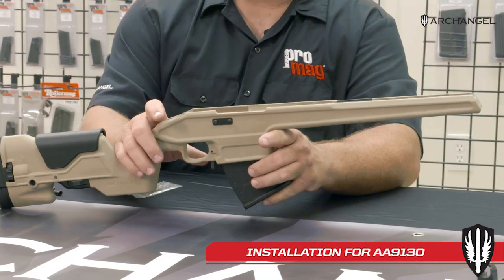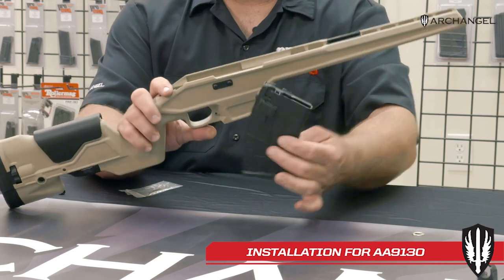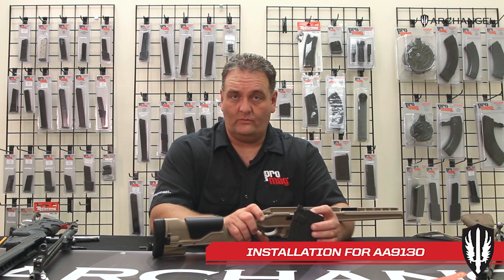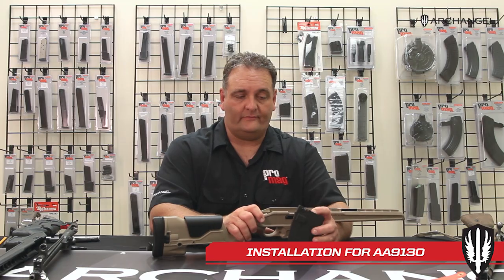First, I want to talk about what comes with the package. You get the stock here. It comes with a magazine — some of them have a 10-rounder and some come with a 5-rounder. Both magazines are available through us, so if you wanted more than one, an extra magazine, or a different capacity, we have those available for you.